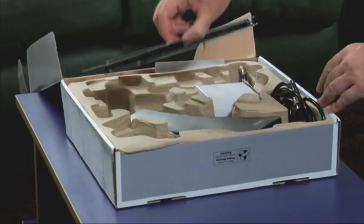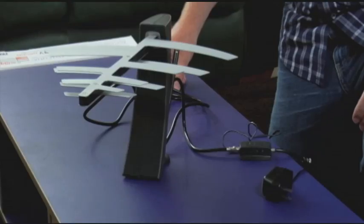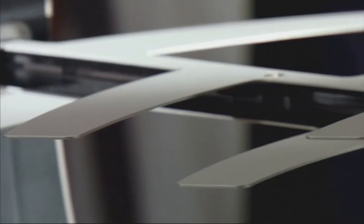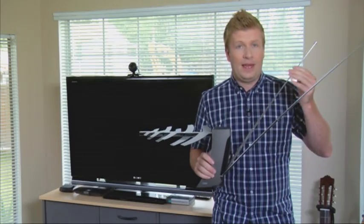By the end of 2011, the airwaves will be filled with digital transmissions that you can access with a newfangled set of rabbit ears. It's called over-the-air, or OTA programming, and accessing it is easy using an HDTV with a built-in ATSC tuner, plus an over-the-air HDTV antenna.